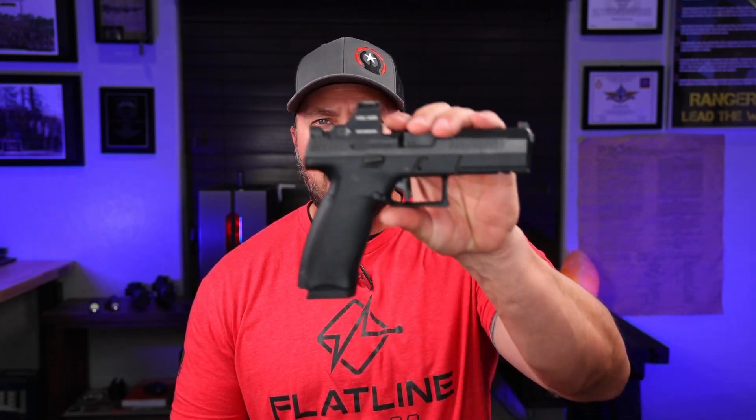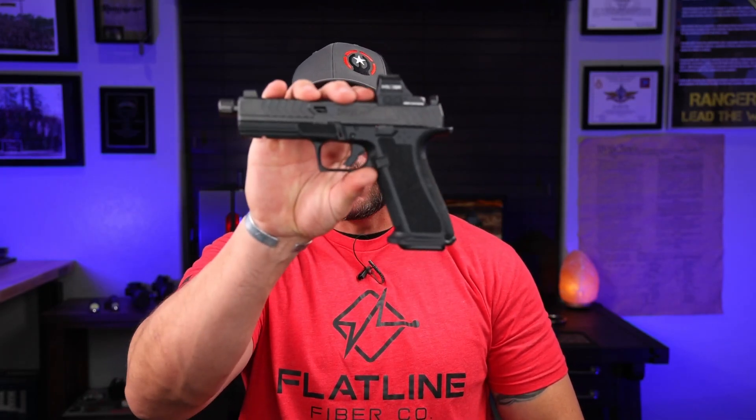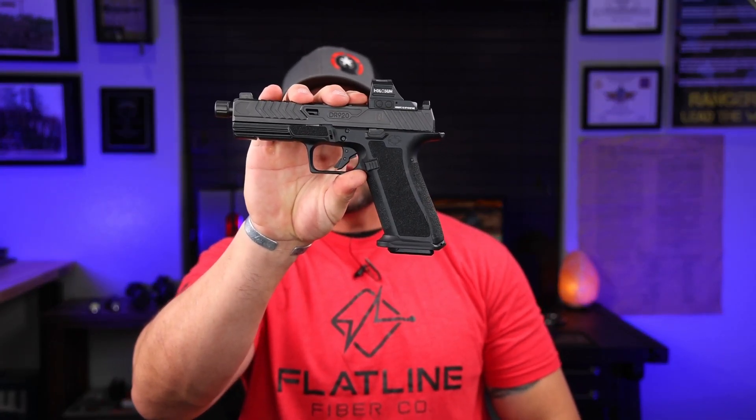Welcome back everybody. I probably should have titled this video 'When Two Monsters Meet' because today we're going to be talking about the CZ P10F, the big hammer in that full-size configuration, and one of my favorites, the DR920 Shadow Systems — the War Poet Edition. These two are hands down some of my favorites and they are some of the fastest and flattest running pistols that I personally own.